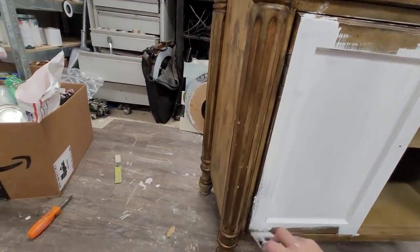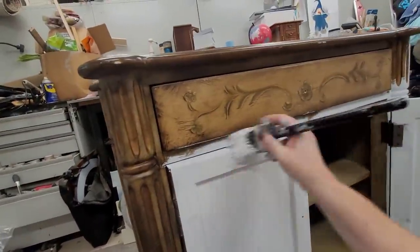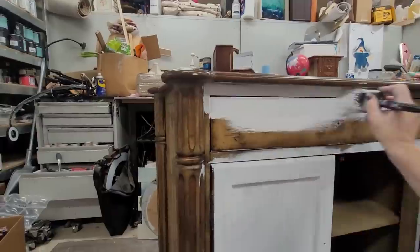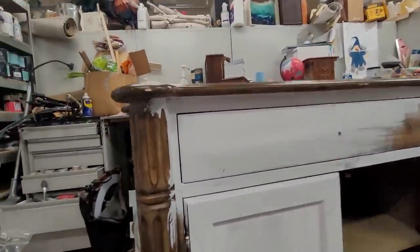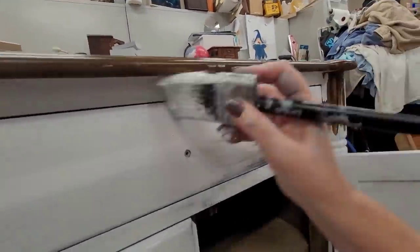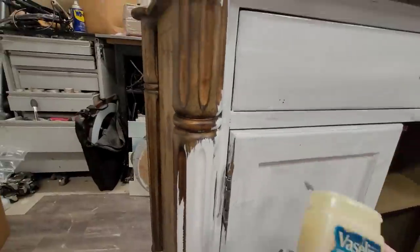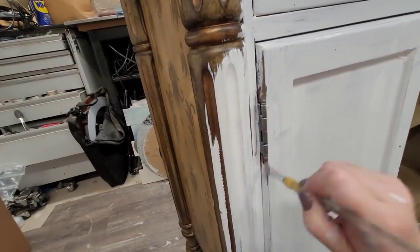I chose white because I wanted a fairly light, old-world looking finish, and this light color would be a perfect base. I actually really liked the hinges on these doors — they're really pretty — so I decided to preserve them. When brushing on my primer, I was careful not to get any on the hinges, and then I took a light layer of Vaseline and brushed it over those hinges so that any paint wouldn't adhere to them and I could wipe it right off when done.